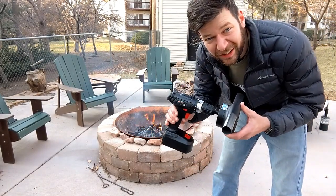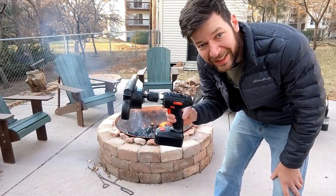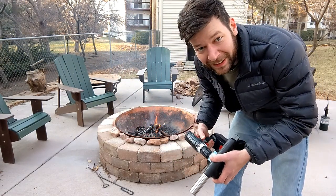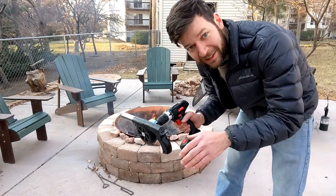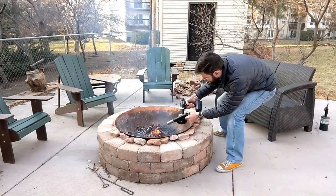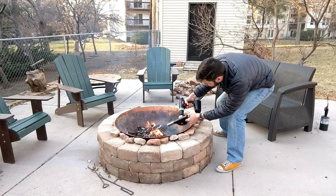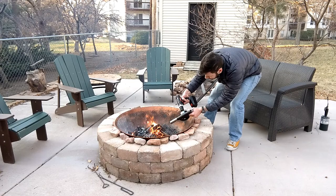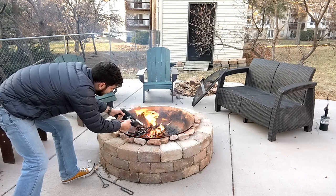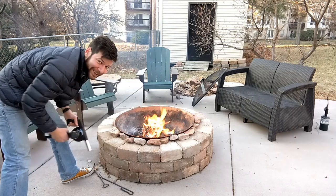I'd also like to point out that the better the drill, the better this is going to work. This one is about 12 bucks from Harbor Freight — I use it for rolling up the shop door and it's not great here. It tapers down real quick because it's a $12 drill from Harbor Freight. And those batteries are running out already. Well, you get the idea — drill powered.